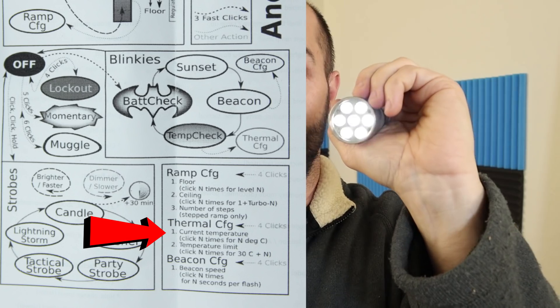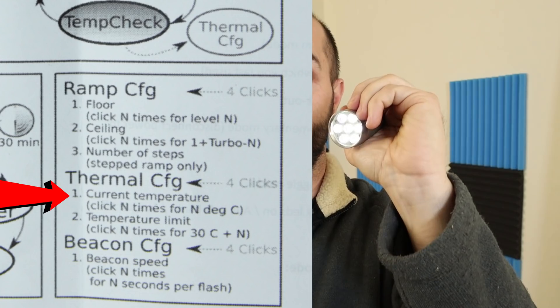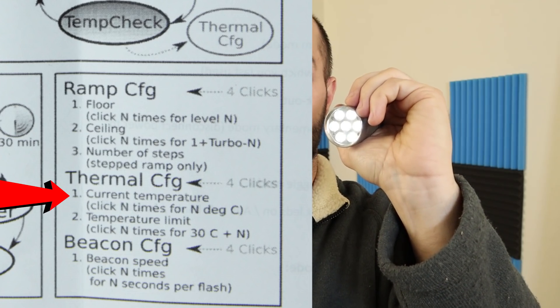So in practice, from off: one, two, three — battery check. Then double-clicks to sunset, beacon, temp check, and then four more clicks — totaling about nine clicks in sequence — and then wait. When it starts fluttering again, now we do our 30 clicks to set the temperature limit.